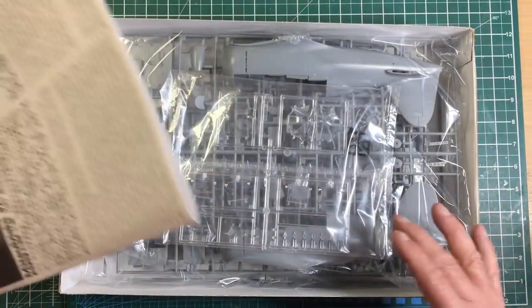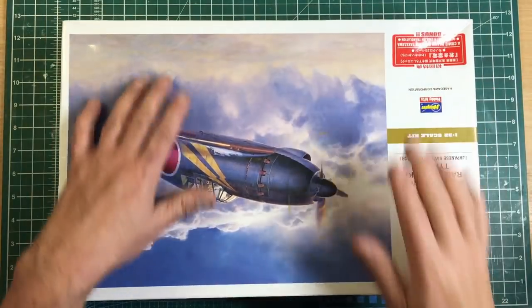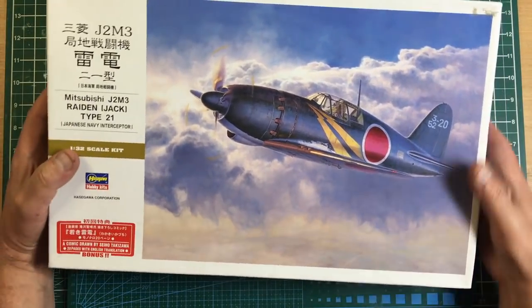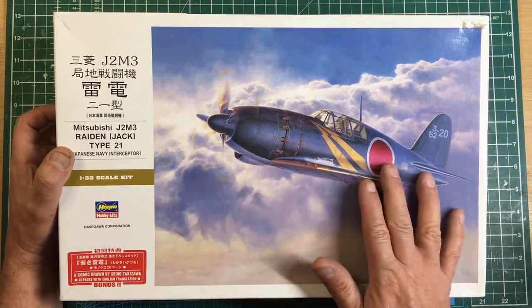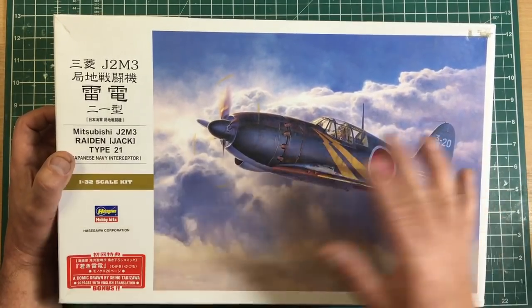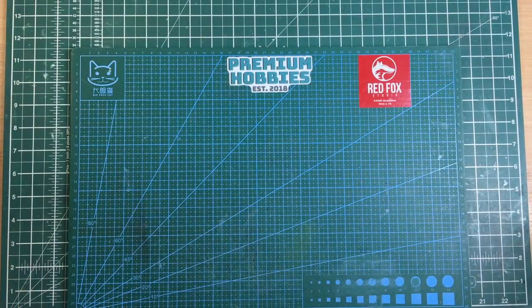Hasegawa is really top-grade, up there with Tamiya in my opinion. The plastic is fairly hard, generally very glossy and beautifully smooth — unlike the grainy finish of Airfix. Very nice kits to work with. Pretty much 10 out of 10.